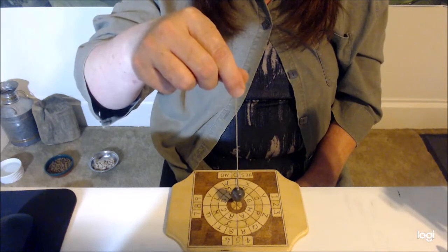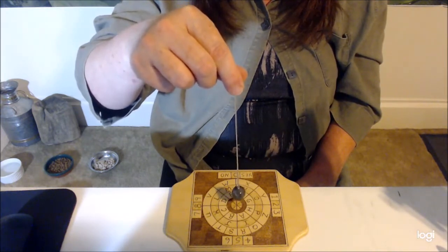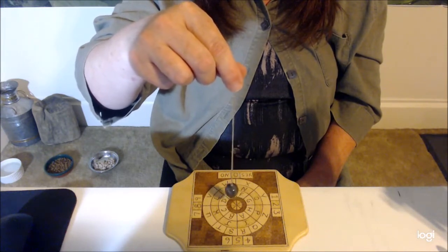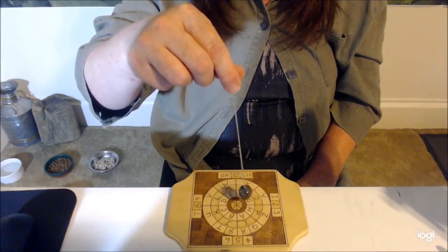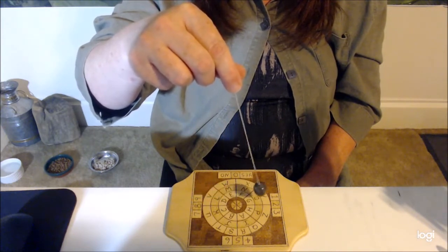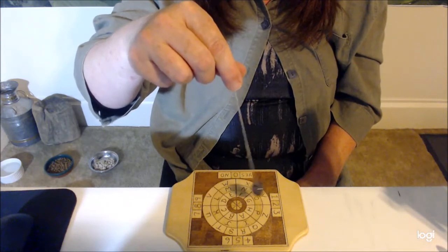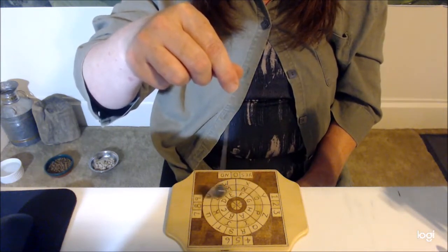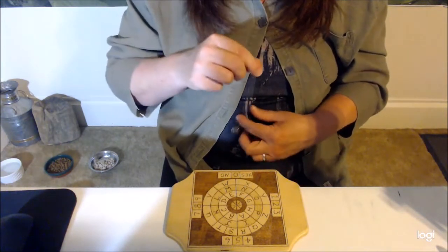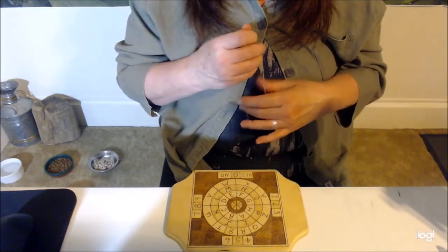Now ask your pendulum: which direction will you move to show me no? For me it automatically starts going back and forth — that is no. These two movements must be different because otherwise there's no way for you to know which is yes and which is no.